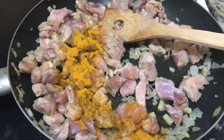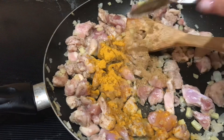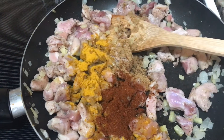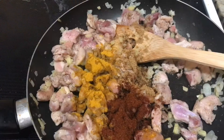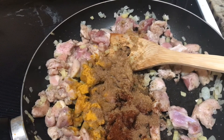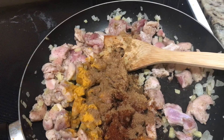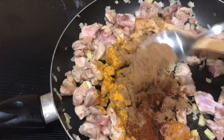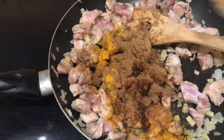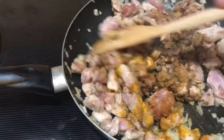Now let's add the spices: one teaspoon of turmeric, one teaspoon of cumin, one and a half teaspoons of chili powder, two teaspoons of coriander powder, and one teaspoon of garam masala.